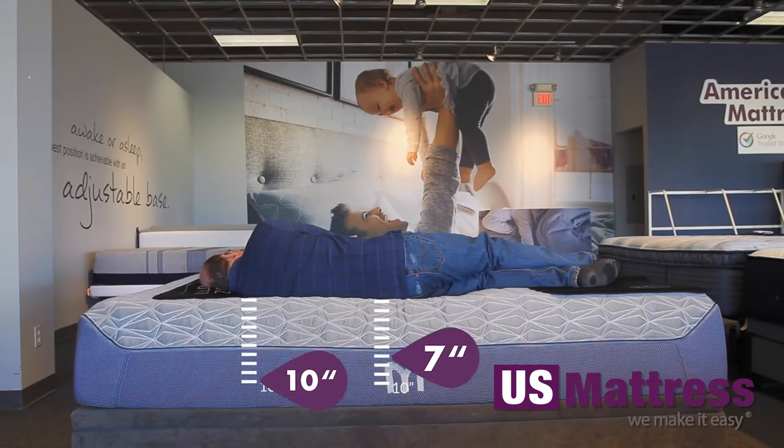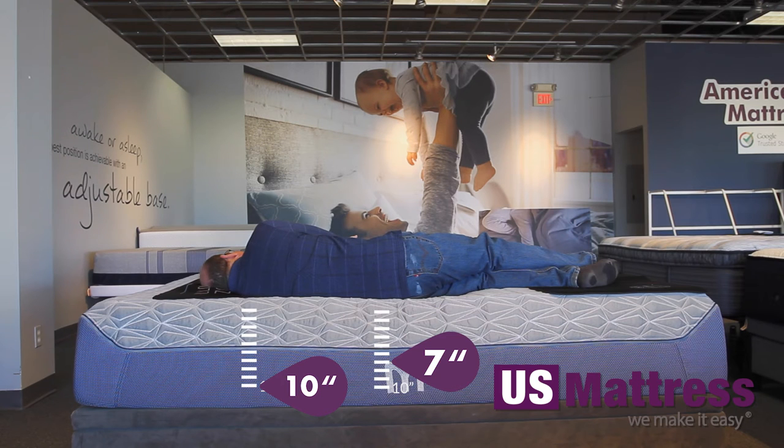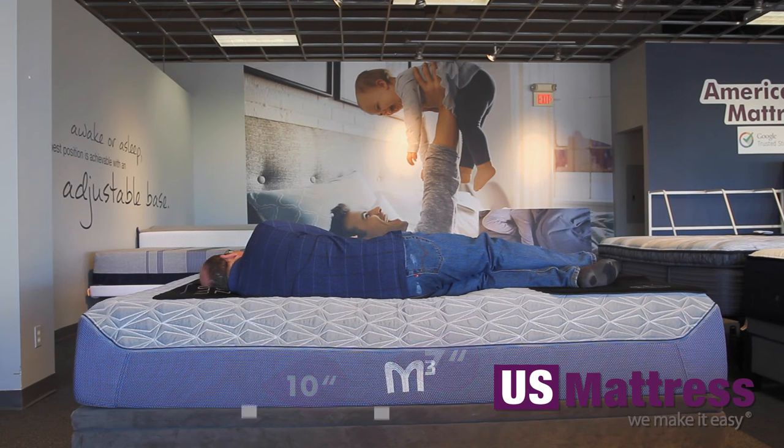Lying on my side, again that softer feel. Very good contouring — I'm getting quite a bit of pressure relief off my shoulders and my hip. Again, it's going to be good for side sleepers, especially if you like a softer mattress, so it definitely feels good on my side as well.